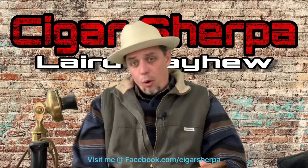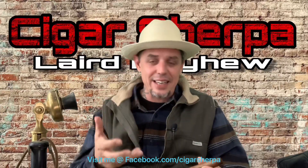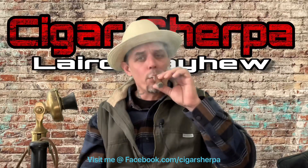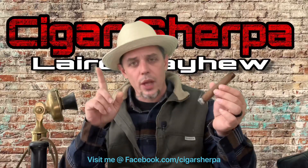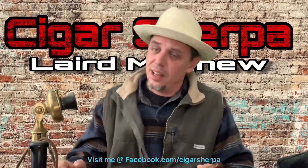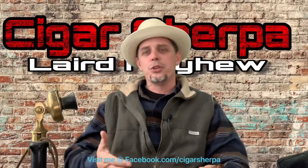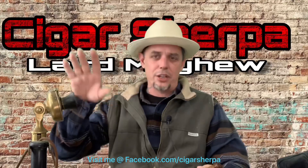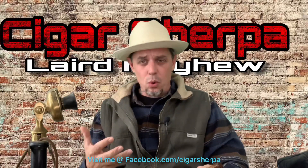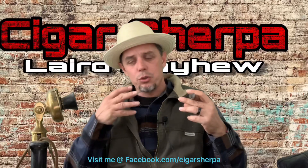I always start by asking if you retrohale. If you don't know what retrohaling is, you need to learn how to do it. Retrohaling is pulling the smoke into your mouth and letting it roll out of your nose without inhaling it. I was a cigarette smoker for a long time — I haven't smoked cigarettes for about a year now. Being a cigarette smoker, you're used to inhaling and blowing it out your mouth or nose, so it kind of came naturally to me.